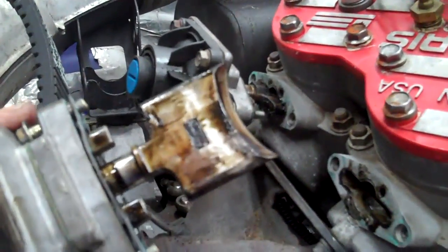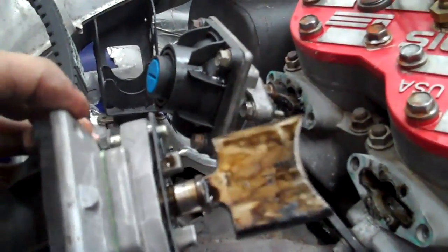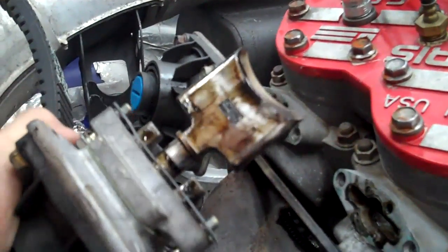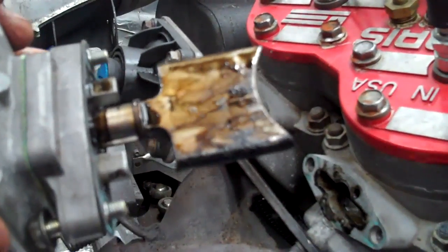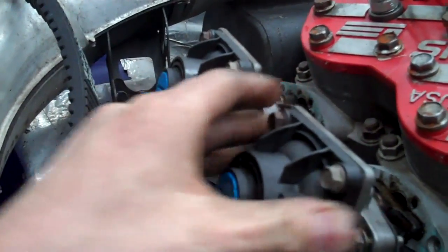These look pretty good. This is the number one reason why, if you have a power valve motor, you run oil that has a detergent in it specifically for power valves. It makes it a whole lot easier to clean these things if you're running good oil. I haven't cleaned these in over a couple thousand miles and they look pretty good — a good example of why you run a good oil.